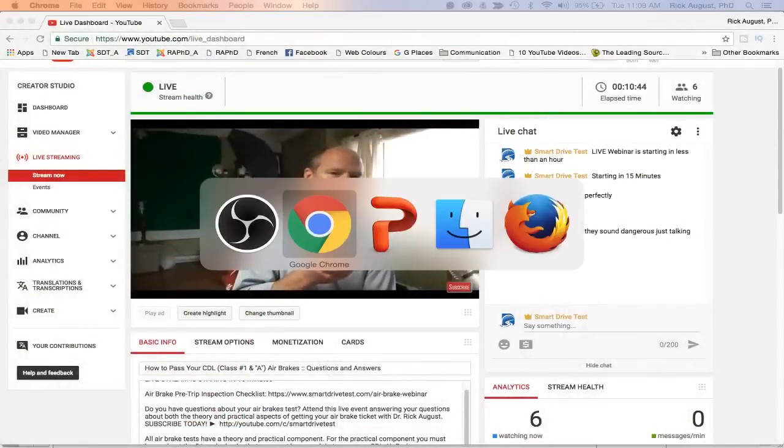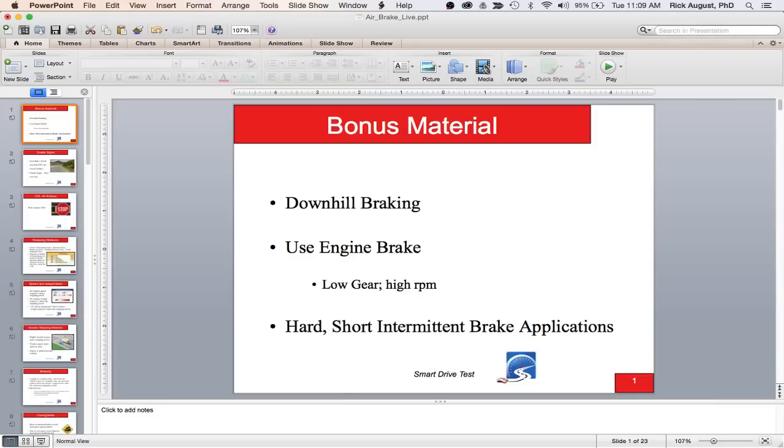I'll switch back and forth between the PowerPoint presentation and the live feed and answer any questions as we go along. So — downhill braking. We're going to talk about downhill braking using the engine brake. When using the engine brake in a large commercial vehicle, you want a low gear with a high RPM.